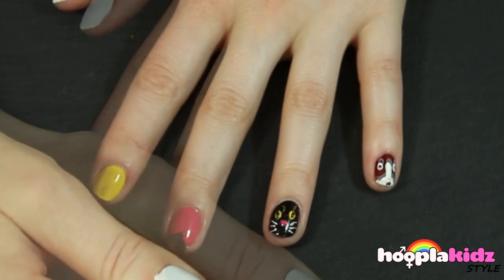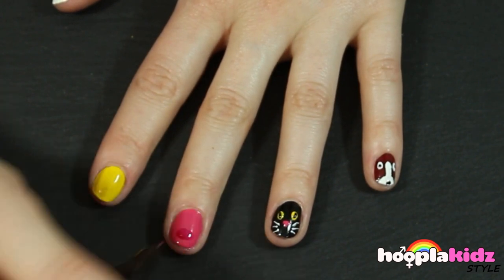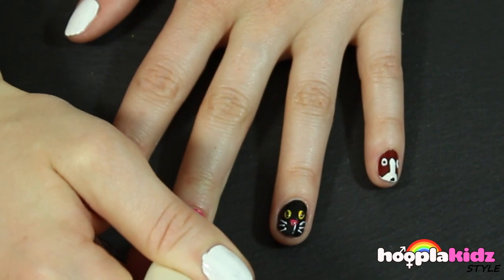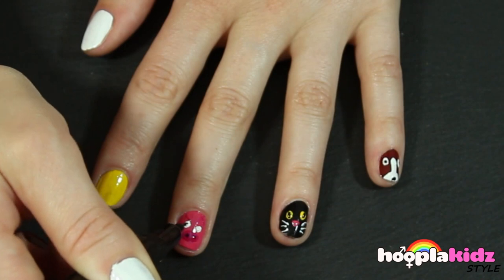And now onto the pig. I'm using a darker pink to do the snout and the ears, then a white pen to do the detail of the eyes, and a black pen to finish off the snout and of course the pupils.